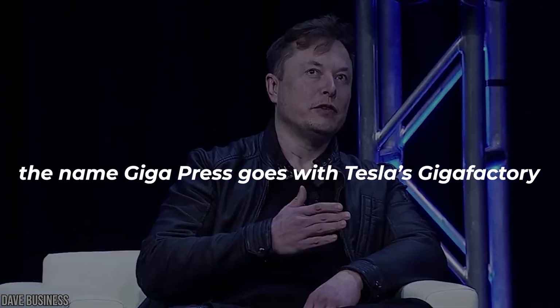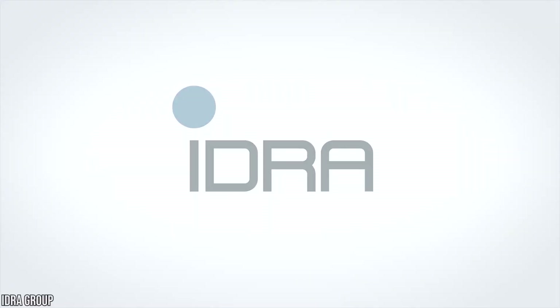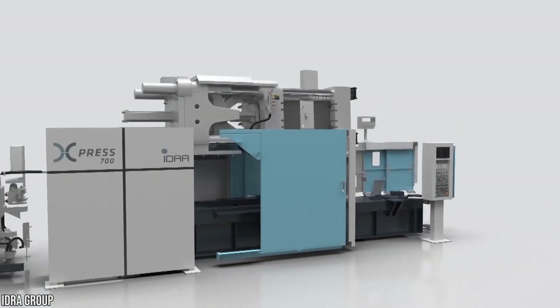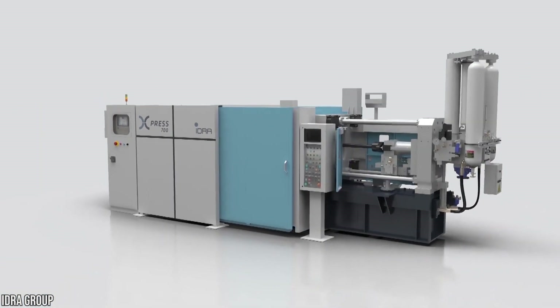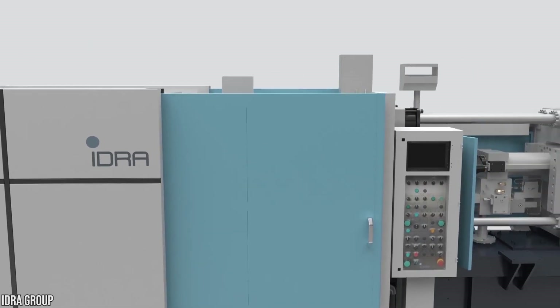Interestingly, even though the name Gigapress goes with Tesla's Gigafactory, the name was actually coined by Hydra. How do Gigapresses work? The Gigapress is more like a die-cast setup than a machine. It's equipped with all sorts of devices and systems required in the die-cast process.